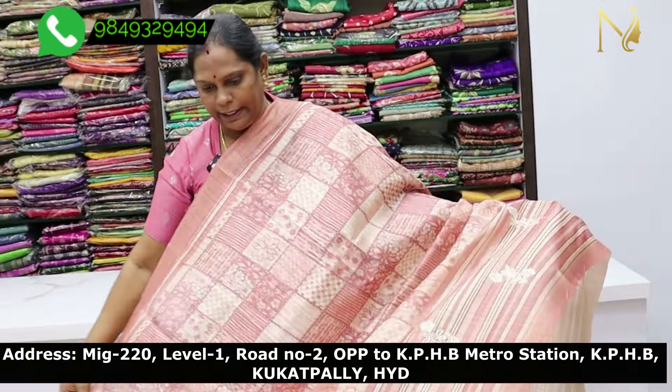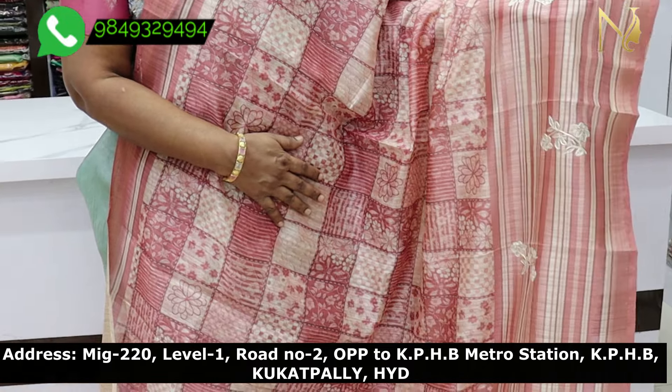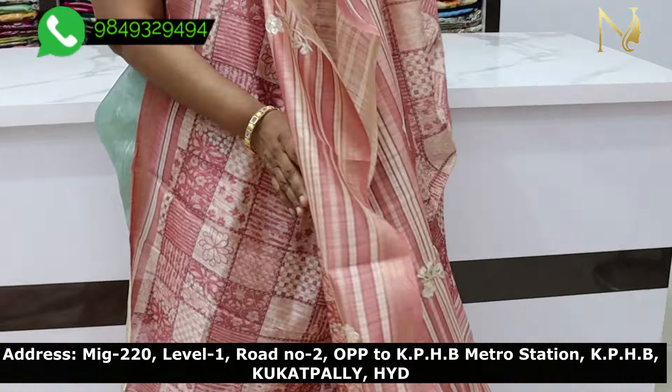Color combination, same design, same print. The color is simple and decent. There is also a printed blouse. The color is a nice blue color.